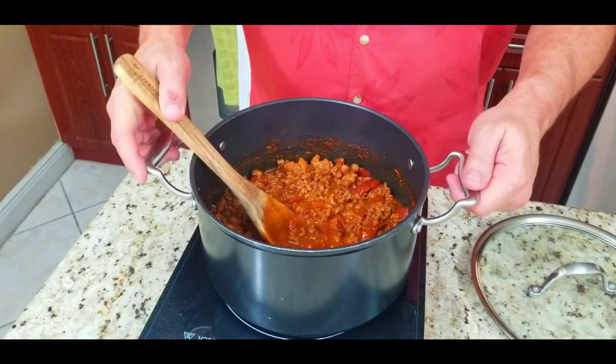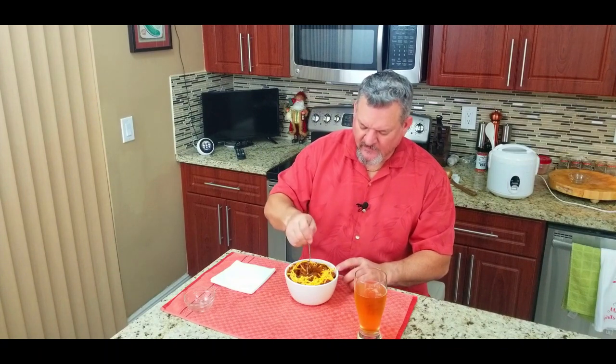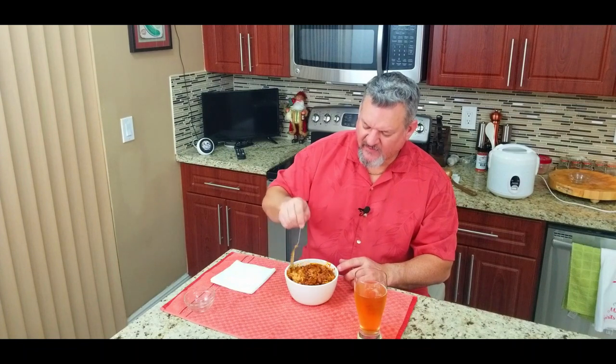It is time — this chili is done. I can smell it, I can taste it, it's looking great. Oh my goodness, look at this chili — it is beautiful, it's hot, it's loaded with flavor, and it was super easy. I definitely like cheese on my chili, so we're going to add just a little bit of cheddar and mix it up. The smell is just crazy how good this smells. I've got some rice on the bottom — you can't see it but I added some rice down there as well, because that's how I like it.